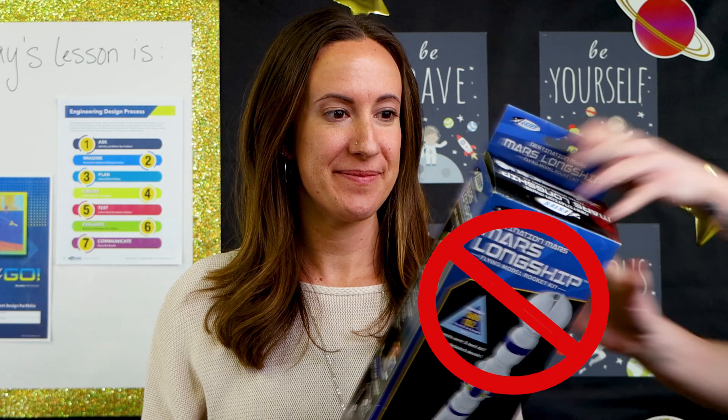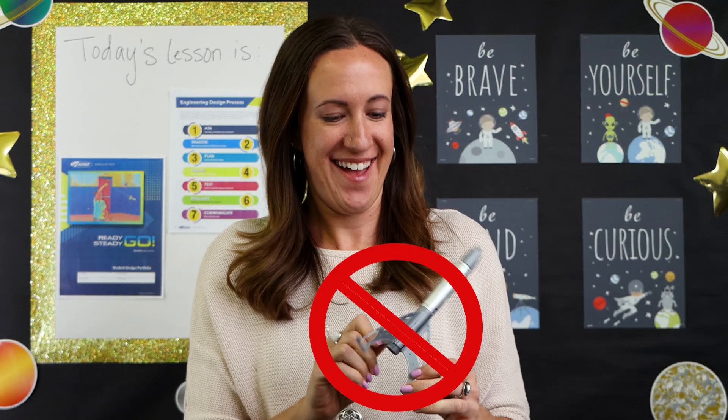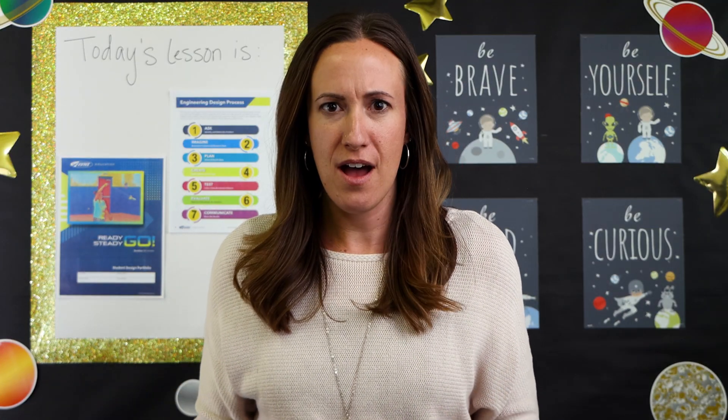Have you ever wondered how to build a rocket from scratch? No kits, no instructions, no easy snap-together parts. If you've ever dreamed of doing this, you're in the right place. This is How to Build a Rocket from Scratch.